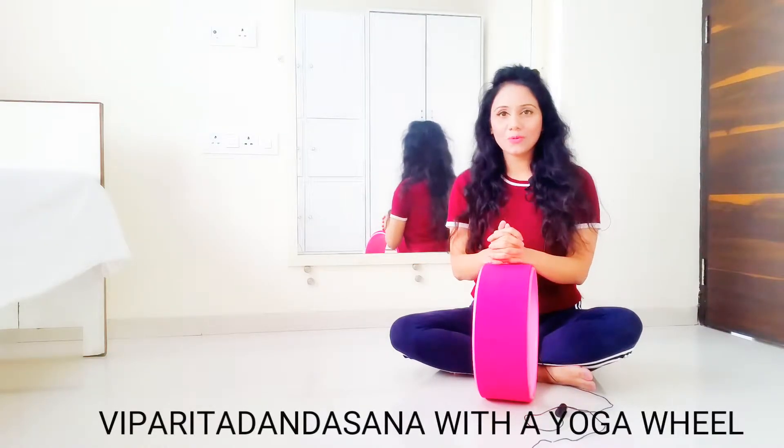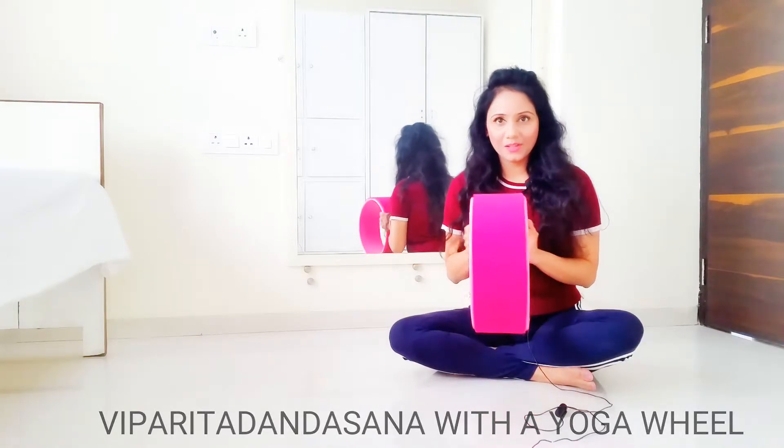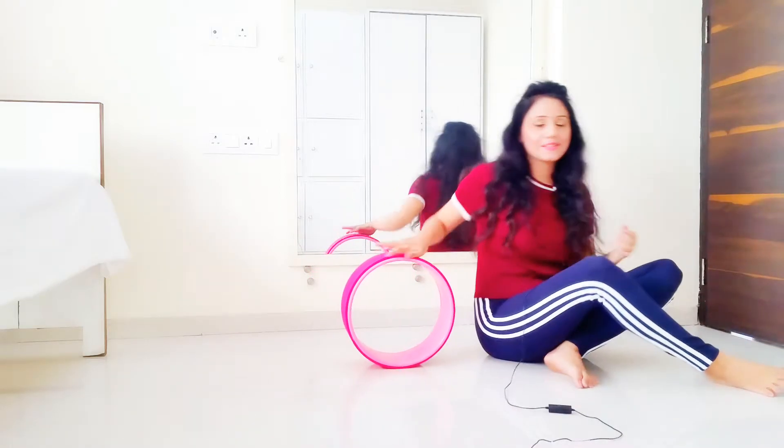Hello everyone. I am Rohini and today I am going to show you how to perform Viparita Dandasana using a yoga wheel. First, get a yoga wheel — you can buy it from Amazon or you can even check at your yoga center.